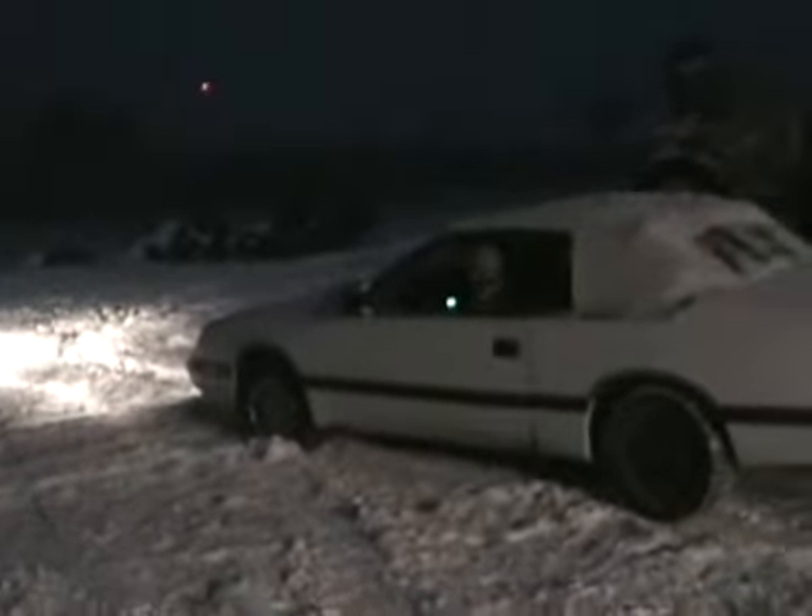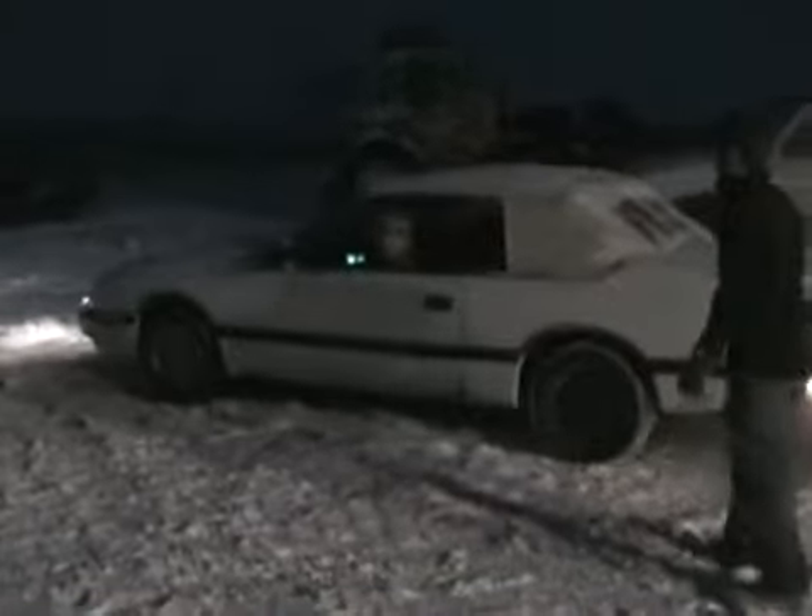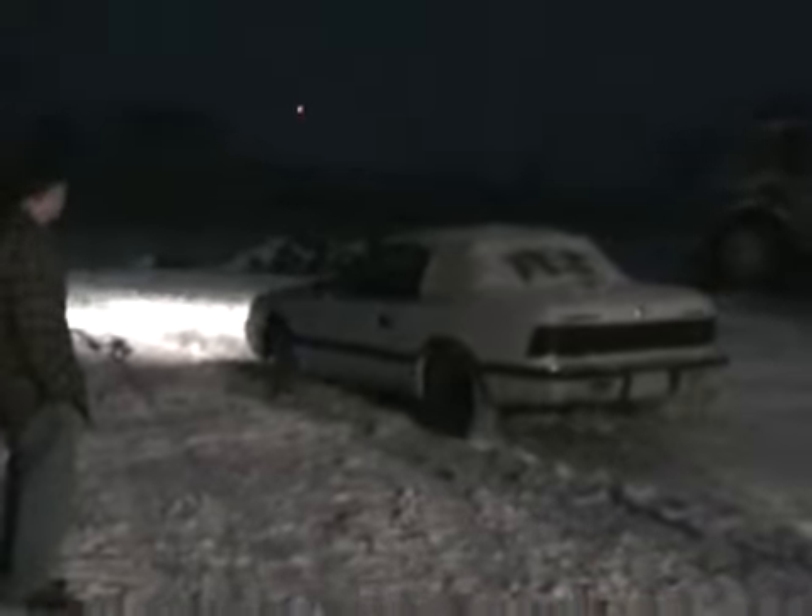My e-brake is stuck on. He drove off the trailer — tried to do an e-brake slide over here! You have to grab the cables and wiggle them around in circles.